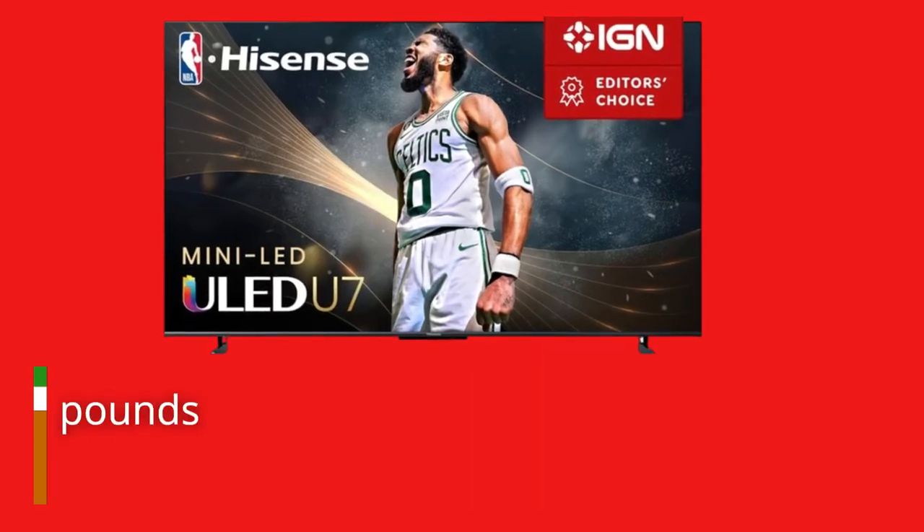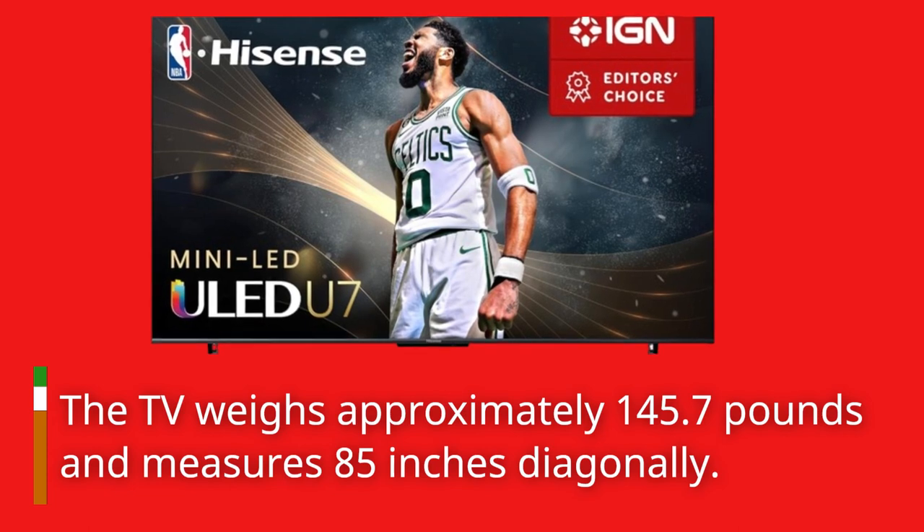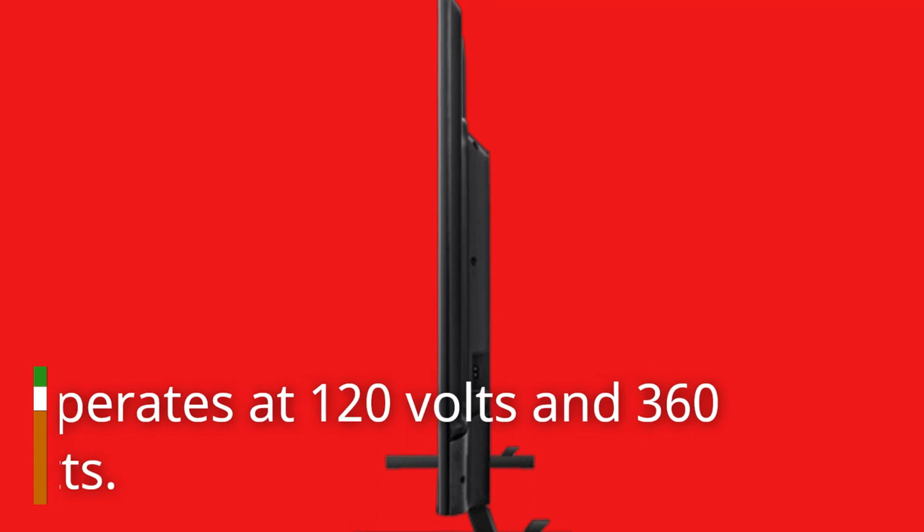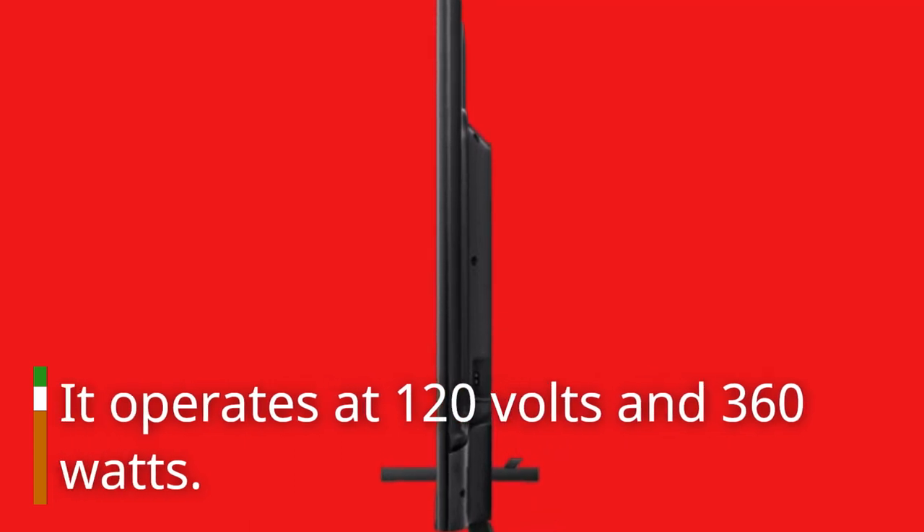The TV weighs approximately 145.7 pounds and measures 85 inches diagonally. It operates at 120 volts and 360 watts.